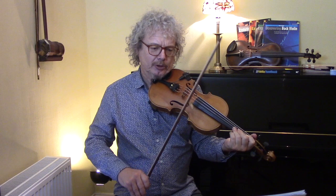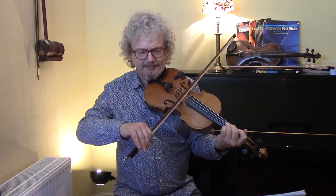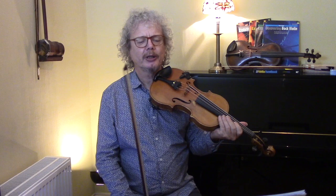Now, what could we do with the bowing? It could be played all separate bows, sometimes called saw stroke. That's not bad — particularly I think if it's played quite fast, that would sound reasonable.